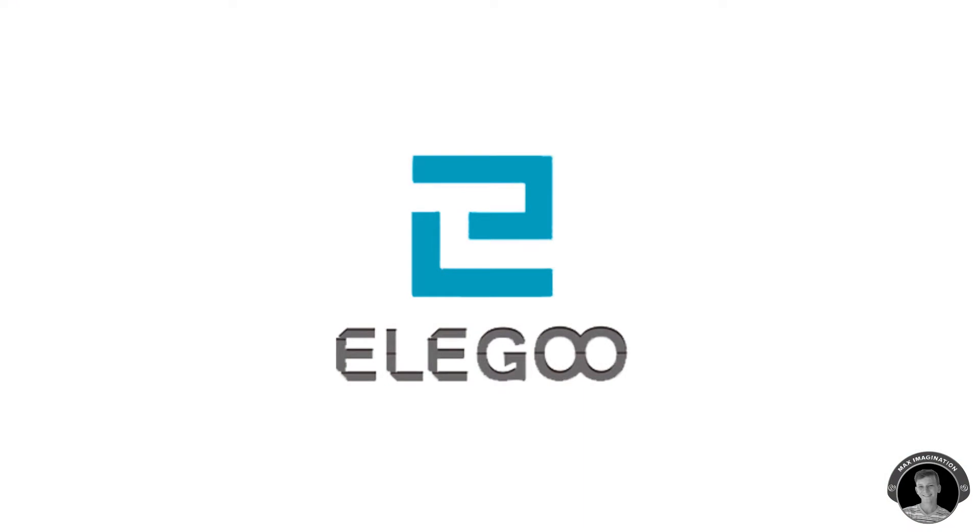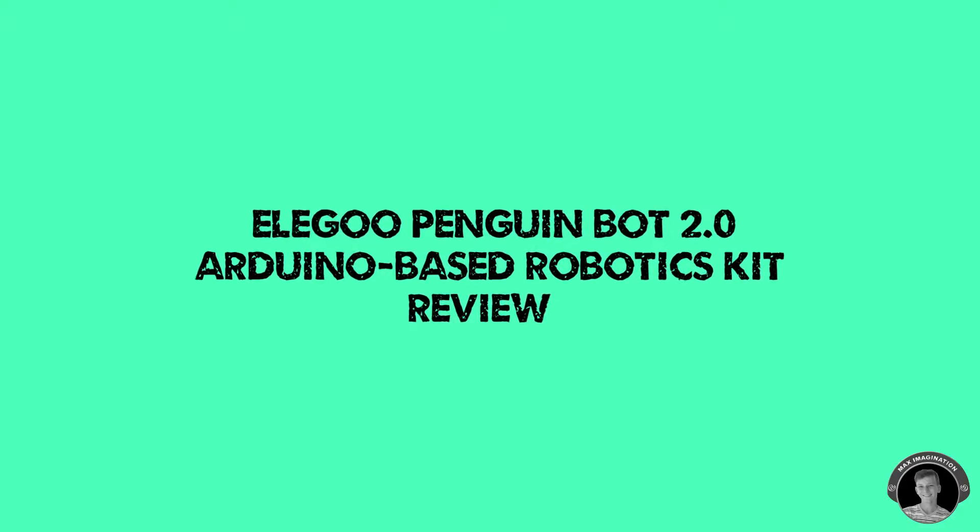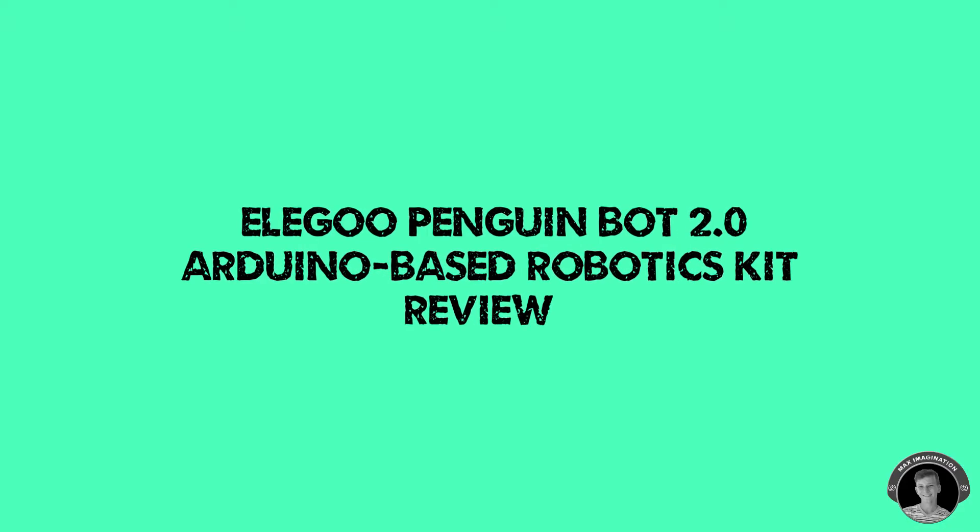This video is sponsored by Elegoo. What's up guys, it's Max here — I'm back with another review, this time about the Elegoo Penguin Bot 2.0.